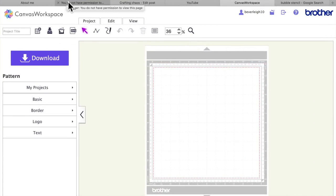Hello, my crafty friends. It's Beverly here over at Crafting Chaos and I'm here with a video that is about making an interactive box card that folds flat when you want to put it in the envelope. So let's get to it.